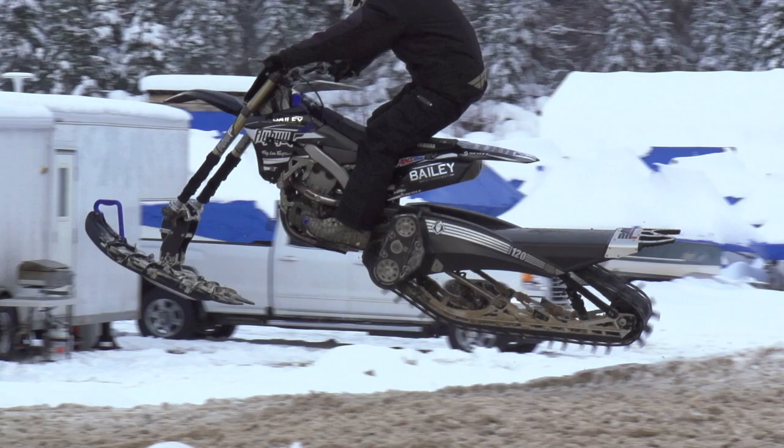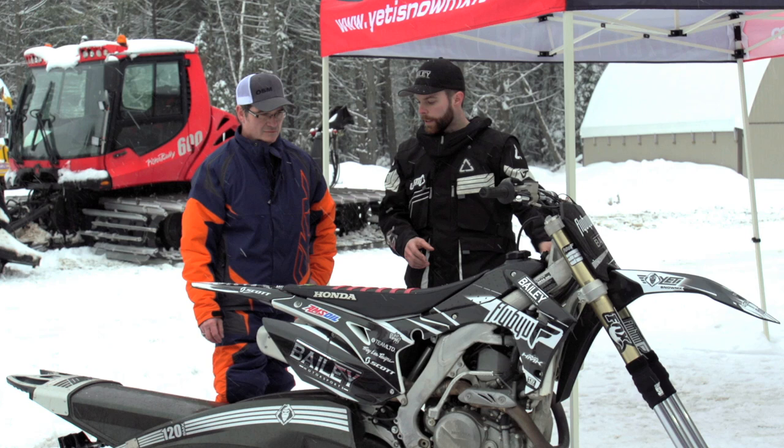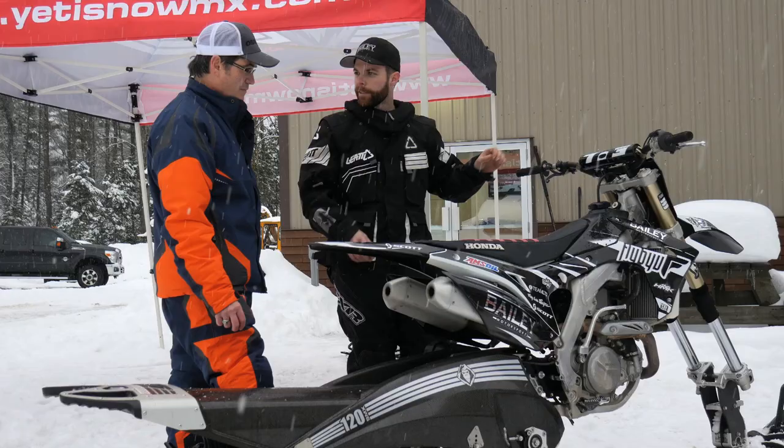The actual mechanical part of the bike — the engine — does anything change, or is it just front and back? No, the engine stays the same as the motocross bike. The front wheel comes off and your spindle and ski go on the front, and the rear wheel including the swing arm and the rear shock comes off and your track kit fits on with the strut rod.